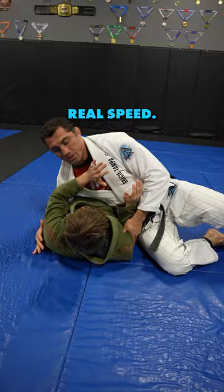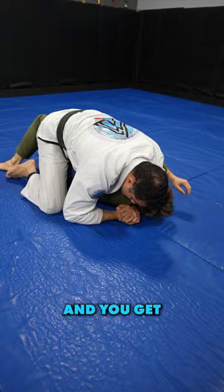Again, real speed. There is actually only one thing he can do to get out, and that's to roll this way. If he rolls this way, he's just giving me his back. So I'd love it if he could get that.